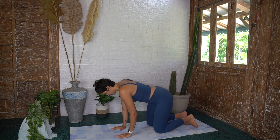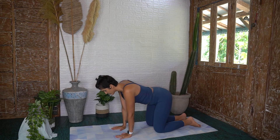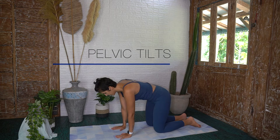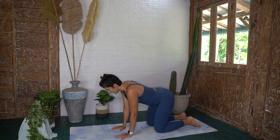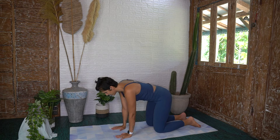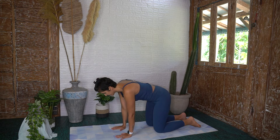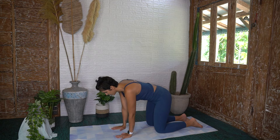Your knees are hip distance apart. Inhale, release the pelvic floor — go ahead and push that bum back, tilting your pelvis. Exhale, give me a nice flat back, pressing into your hands, tucking the pelvis under. Inhale release, open the pelvic floor. Exhale slightly contract, tightening your deep abdominals. Audible exhale — think ribs to hips. Push that bum back, then give me a nice flat back.